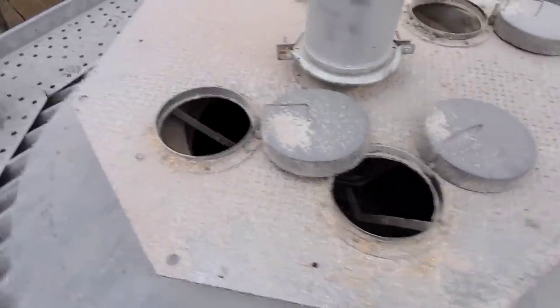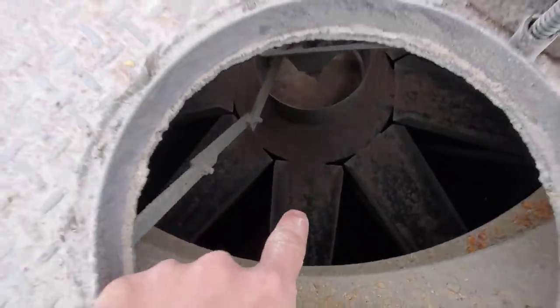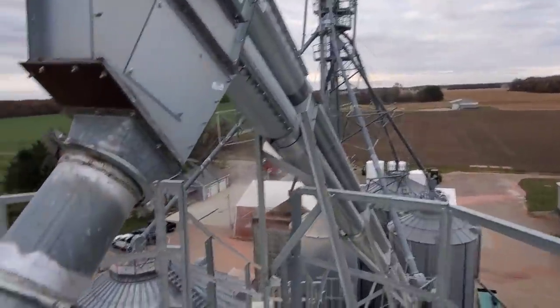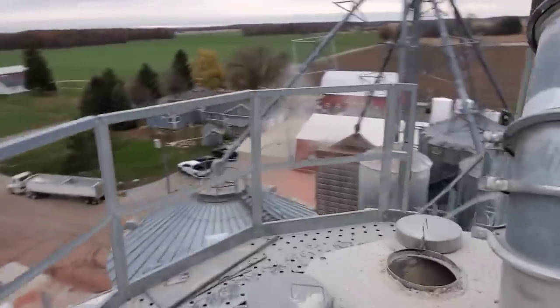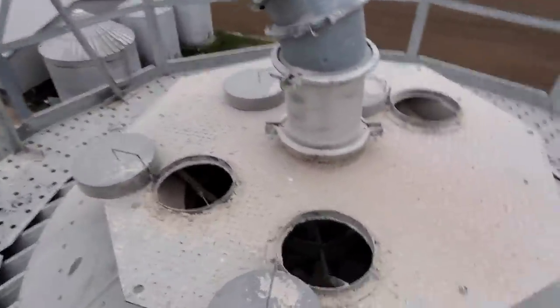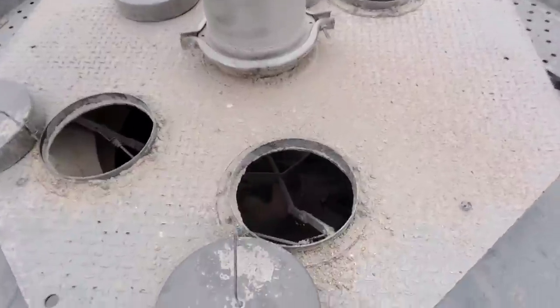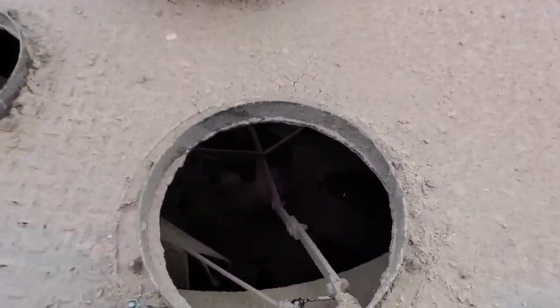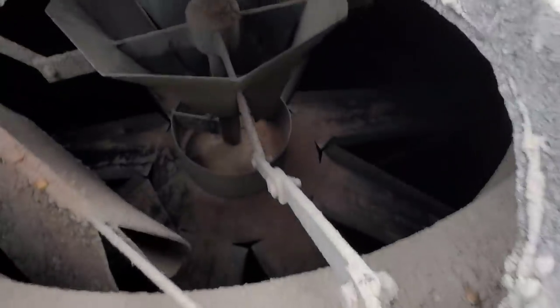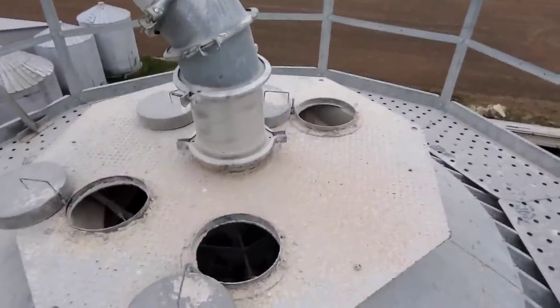Part of our problem with getting so unlevel is that these spreaders are rated for the capacity of the grain leg — maybe 6,000 bushel an hour — but they're rated for much higher capacity than what our dryer puts out. Since we're always running at a real low pace coming out of the dryer, it doesn't do a very good job of leveling. Still spreads it pretty decent, but it just gets uneven. We're going to try this adjustment and run it for another couple of days to see if it evens up.